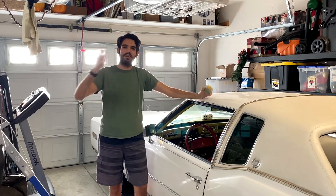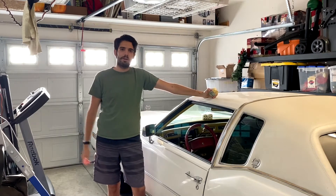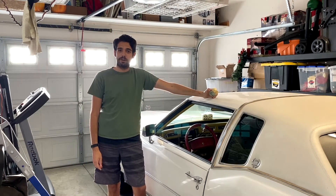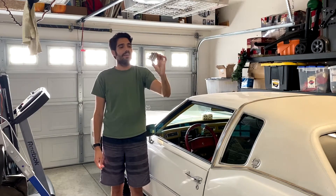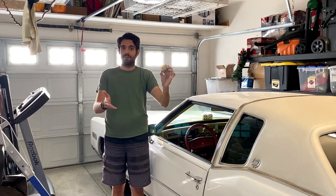Hey there everyone, welcome to the OneBrain4Wheels channel. It's Garrett here, like always, and in today's video, as you guys can tell, I've got the big old white 77 Cadillac Eldorado here in the garage. Specifically, we're going to be replacing this guy — if you guys can't tell what it is, it is the Power Antenna Relay. Without further ado, let's get started.